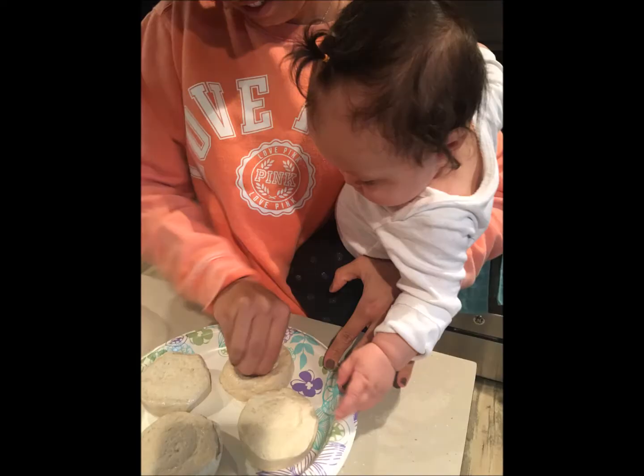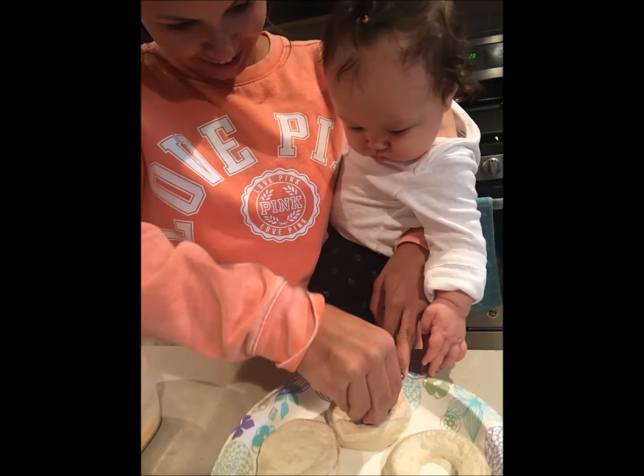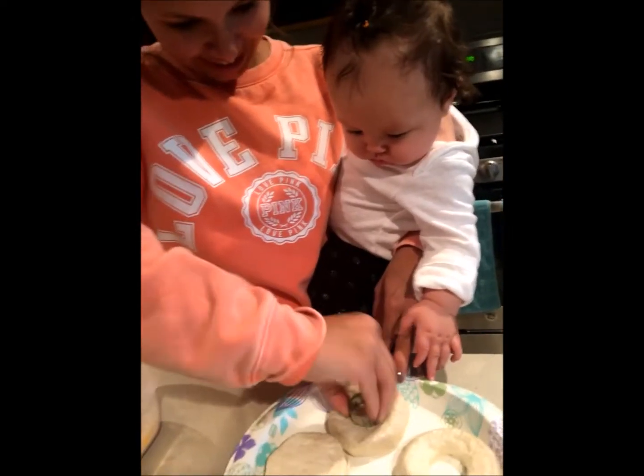Here are a couple photos of Kylie and I cutting the donut holes out of the center. So you use the centers as actual donut holes — you can use the outsides as a regular donut and then the centers as donut holes. And here are just a couple of videos of us cutting the donut holes out.